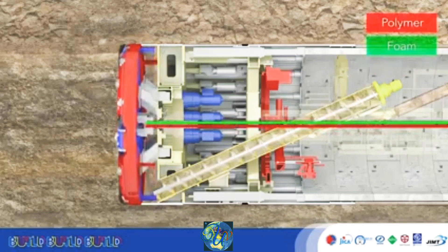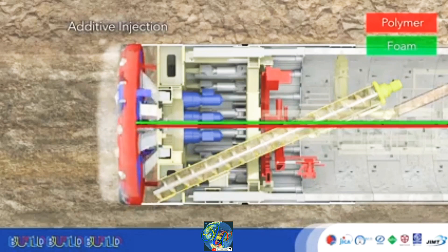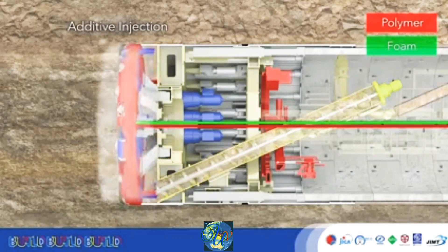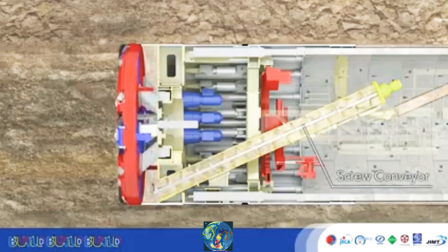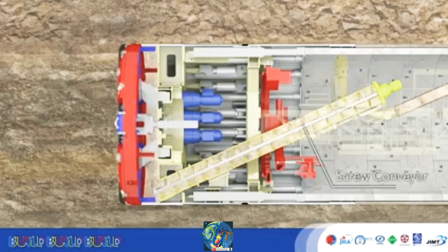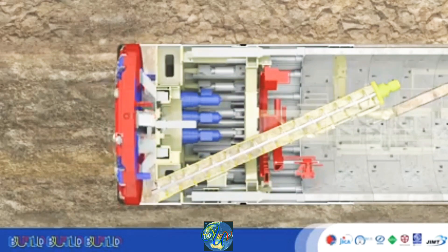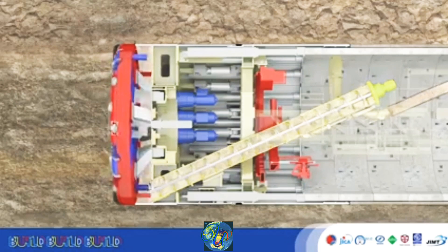The ground is excavated by the cutter head and broken up. Additive is injected to soften and adjust it, so that it can more easily convey pressure to the earth pressure gauge. Pressure balance is maintained while excavating, and soil is evacuated using the screw conveyor.